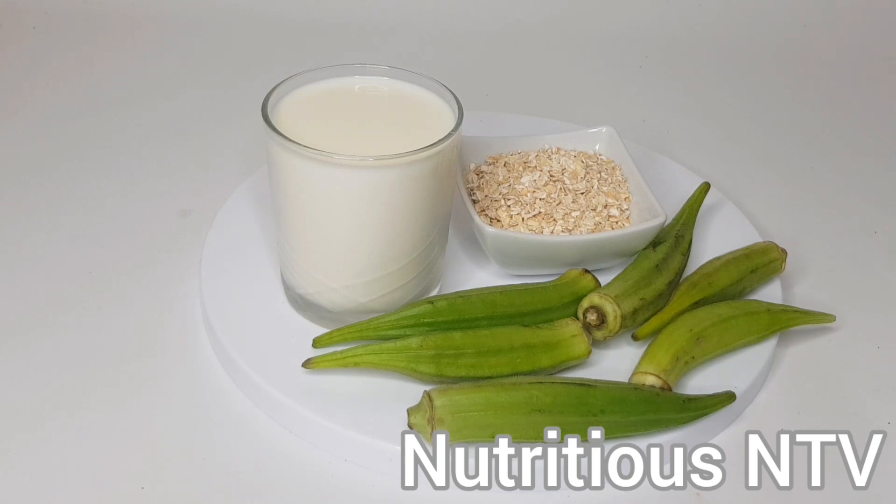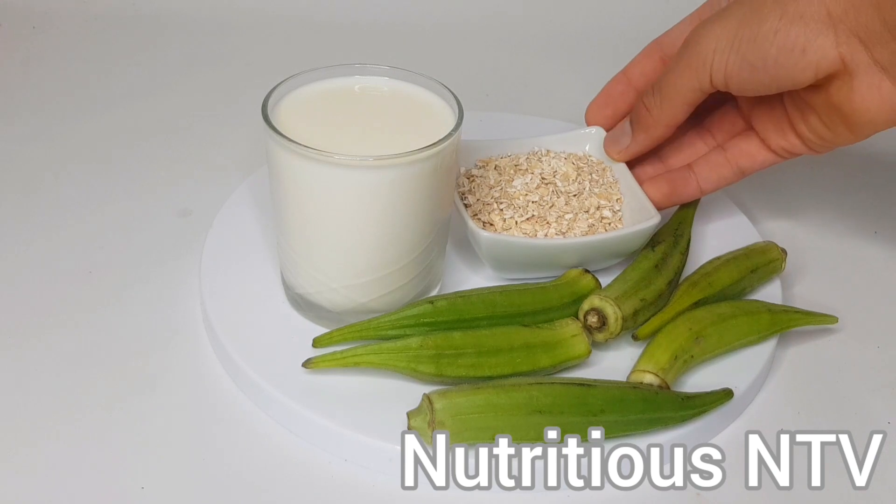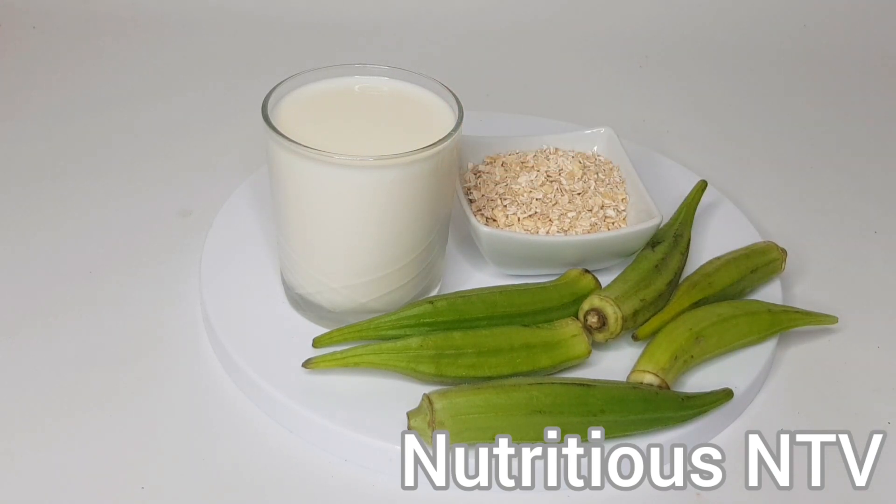For this smoothie you will need five to six pieces of okra, some oats, and some fresh milk. Firstly, I'm going to prep up my okra.